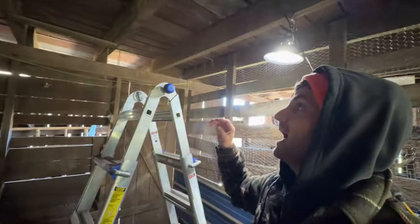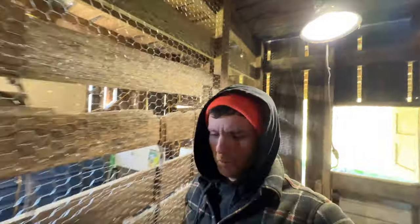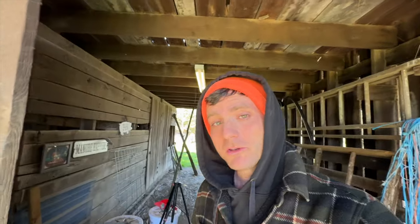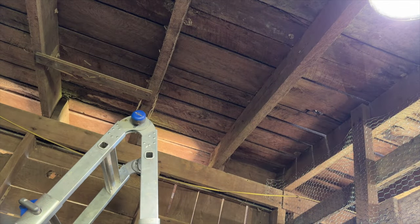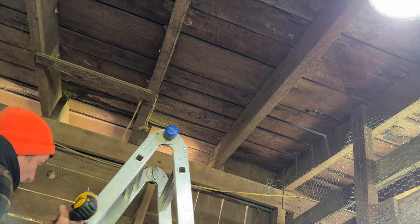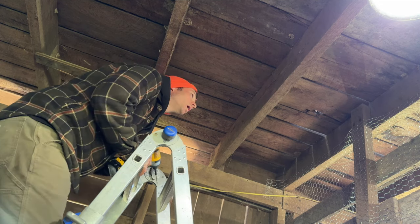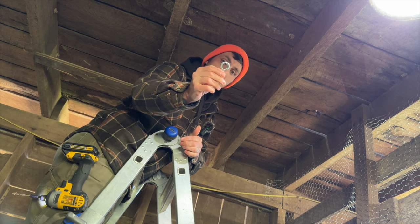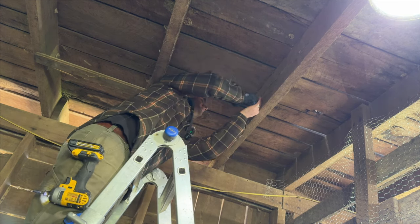My goal today is to get the eye hooks installed in the ceiling and in the frame itself, which I think should be pretty simple. Though I've learned — and as my viewers you've probably learned too — that I will always start these shows off saying something's going to be very simple, and almost invariably it never is. Anyway, the first thing I need to do is establish where I want my southwest corner of the platform to be. I just need to pick a corner spot. Let me get a little pilot hole going. Am I happy with that spot? I am happy with that spot. Little pilot hole, and then we crank this thing in. It's just a little eye hook.